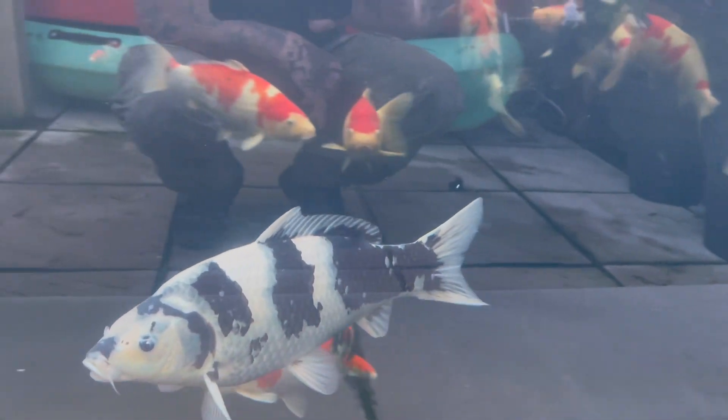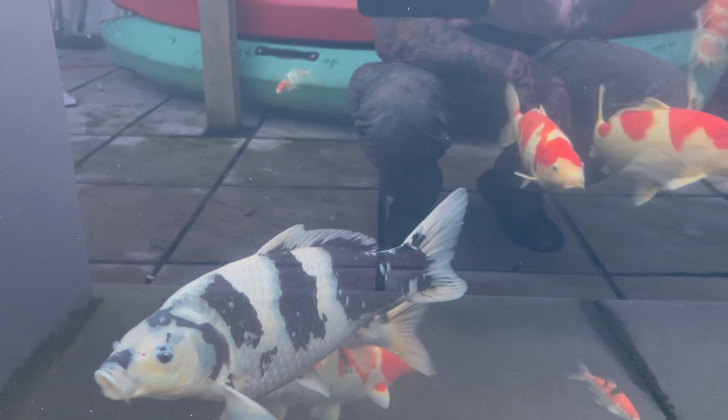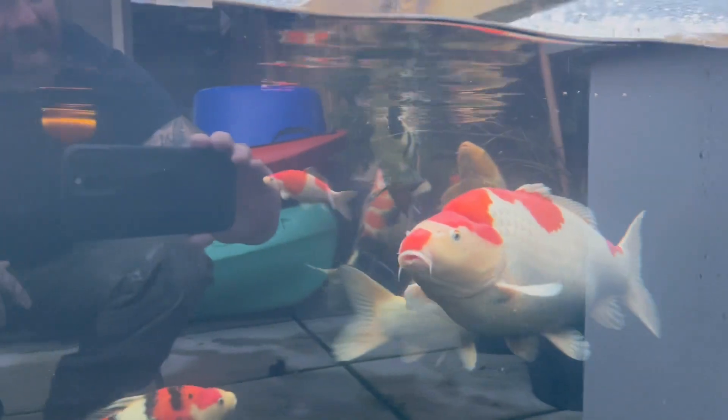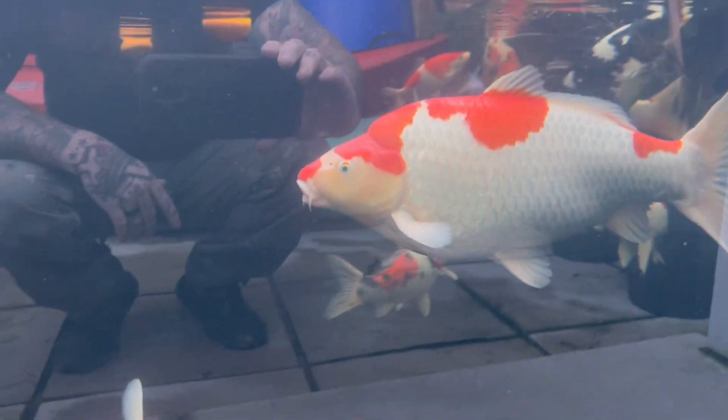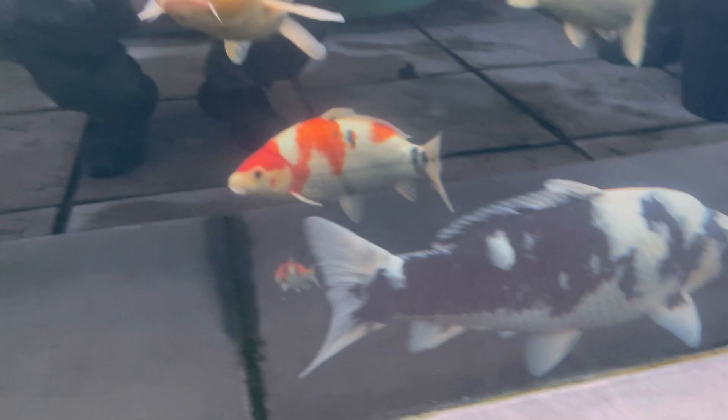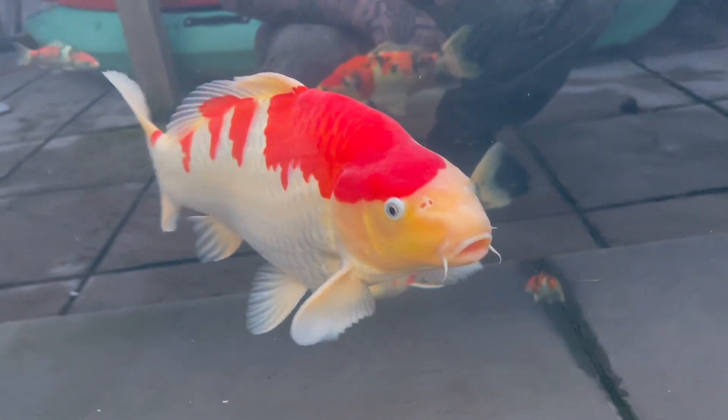Oh yes! They've had the first feed of their day. Look at that beauty - absolutely stunning!